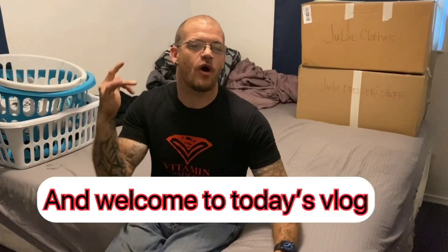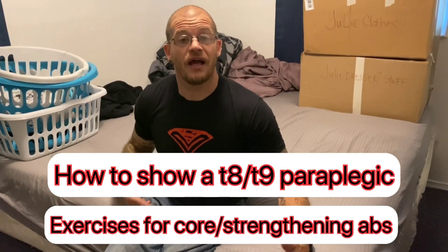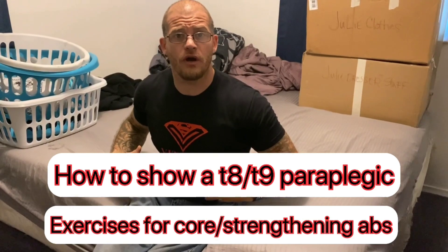What's up guys, Josh Rucker, and welcome to today's vlog. I got a request on how to show a T8/T9 paraplegic how to do core muscles, core exercises, strengthen your core, get a six-pack. It's really all about nutrition — if you want to see your abs you've got to really focus on what you're eating, but you can still do these exercises to help you get that if you're eating correctly and just strengthen your core.